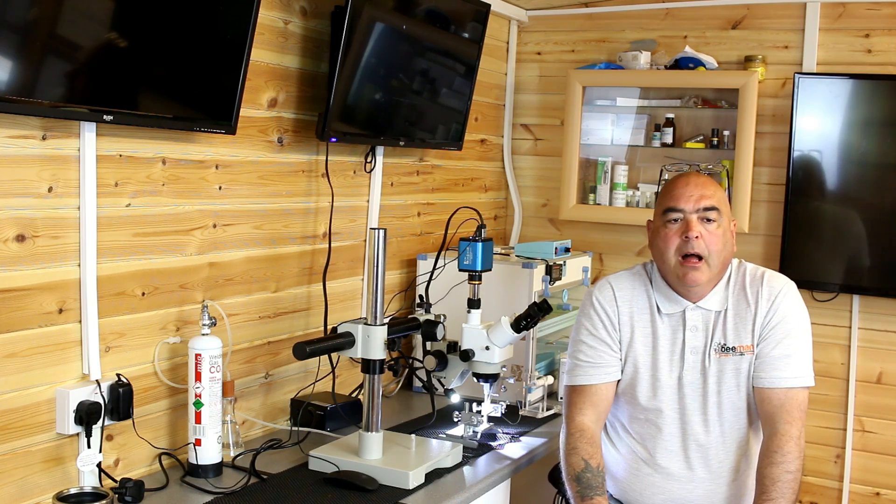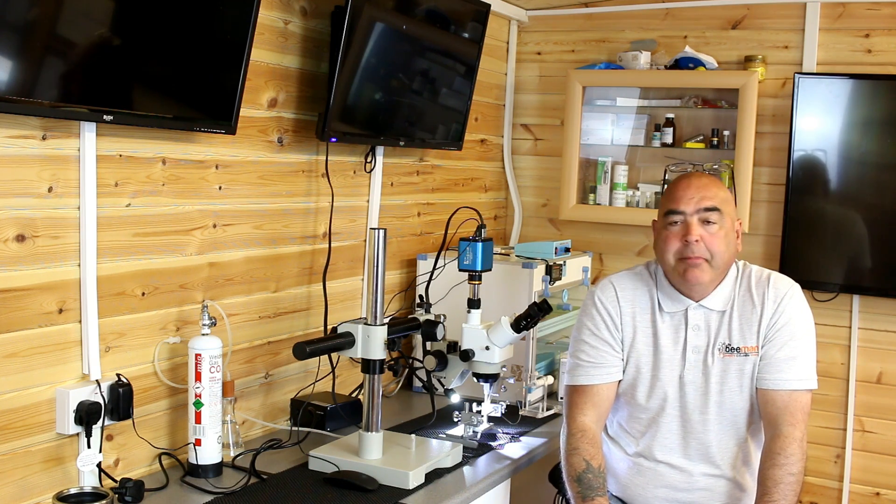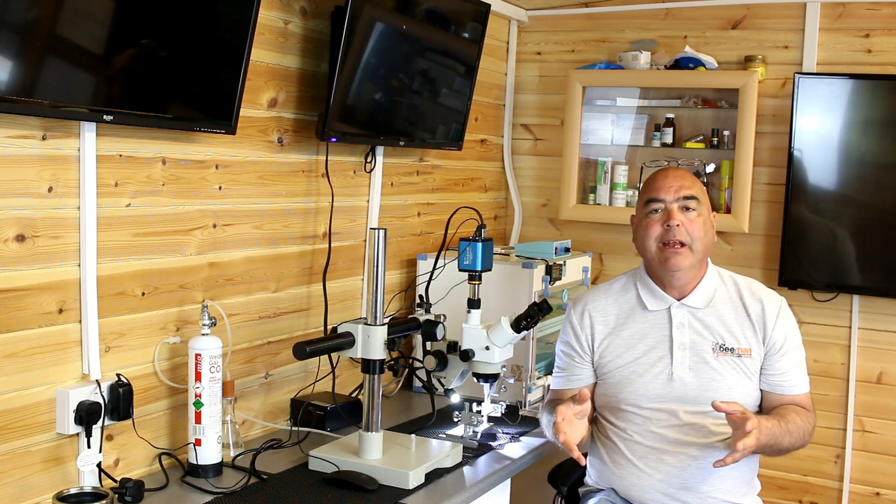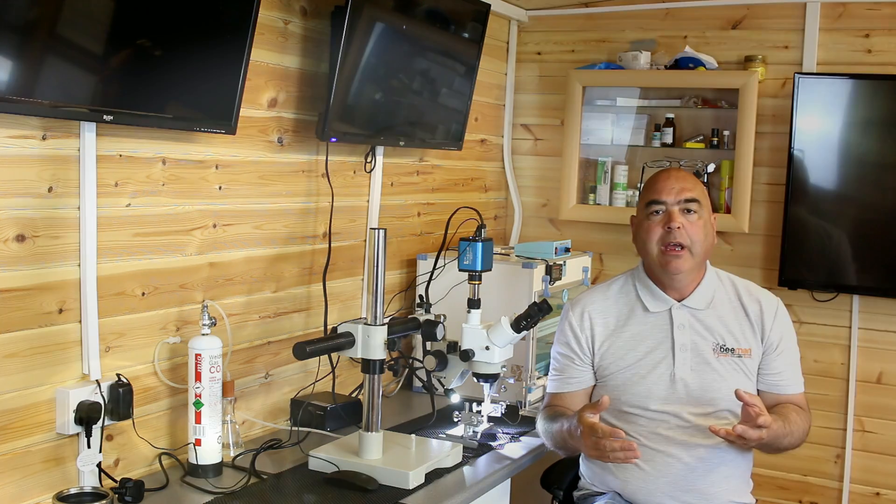Hi, welcome to another of the Bee Man videos. Today I'd just like to show you a little bit of the instrumental insemination and what we do here.